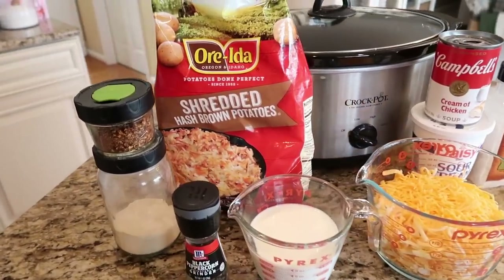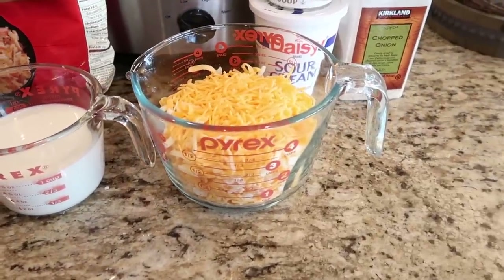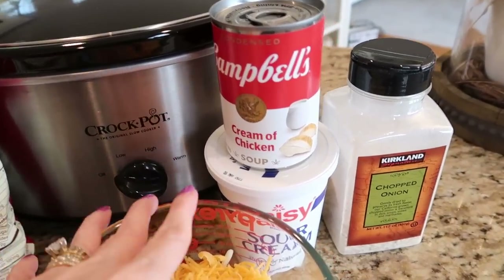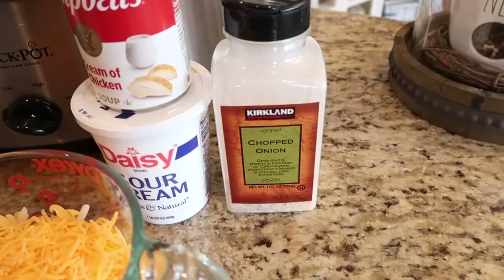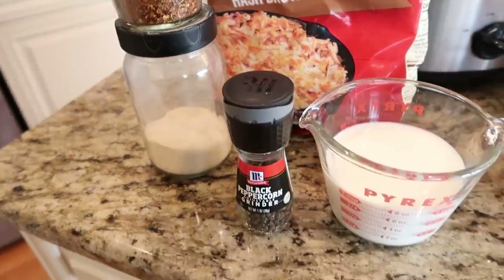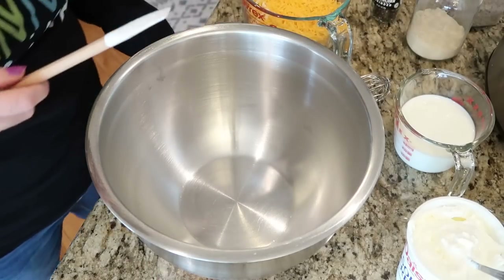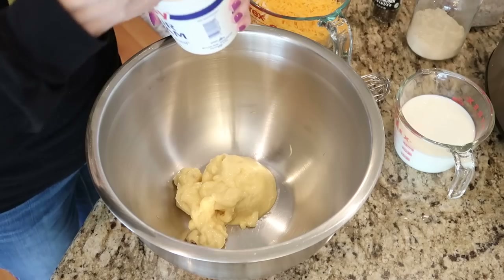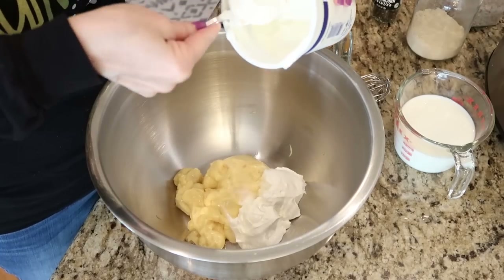What you're going to need for this recipe is a 30-ounce bag of shredded hash brown potatoes, a cup of milk, about two to three cups of whatever cheddar-type cheese you like best, a can of cream of chicken soup, and about eight ounces of sour cream. I like to use a little bit of dried minced onion in this recipe. I also like to add a little bit of garlic powder, some black pepper, and just a little bit of hot pepper flakes. Get a very large bowl and take your cream of chicken soup and eight ounces of sour cream — I would use the full-fat sour cream for a better result.